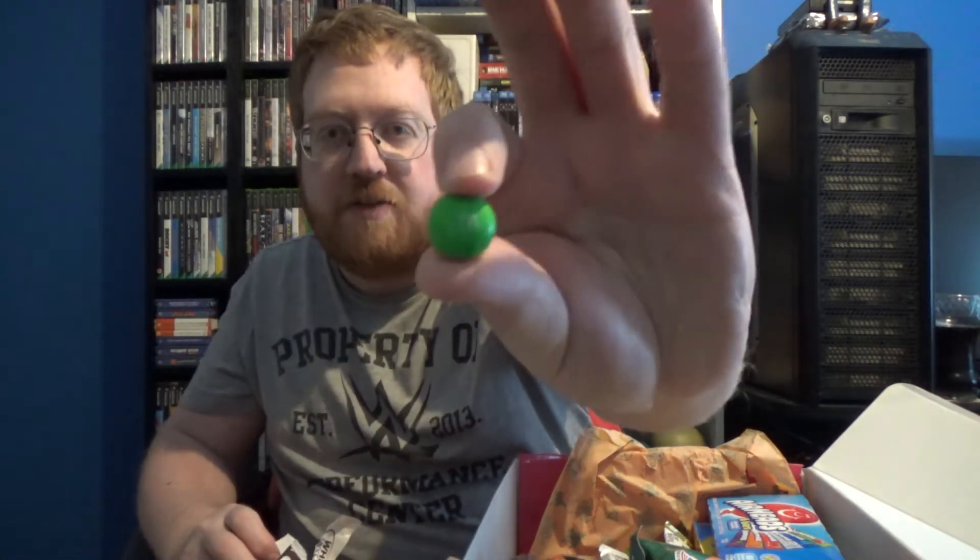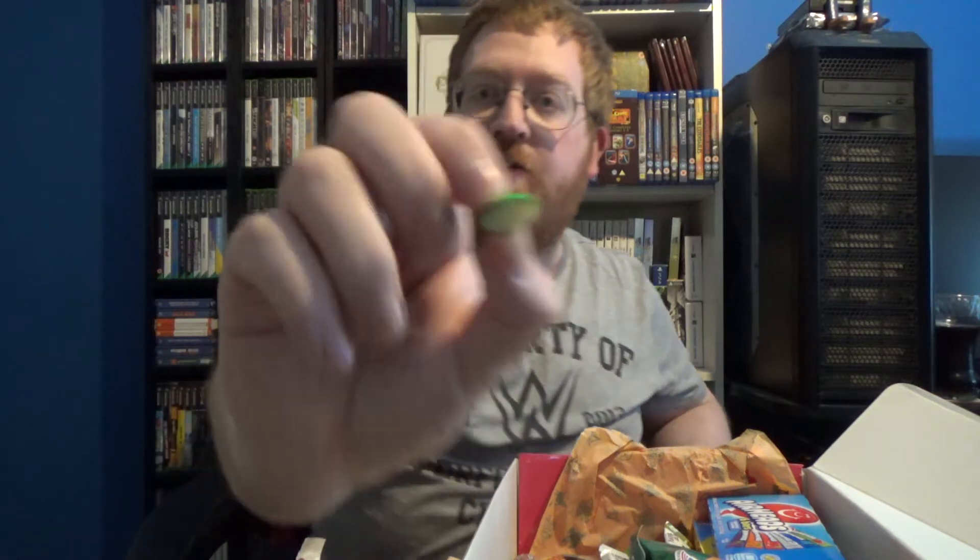We've got some M&Ms. Big fan of M&Ms. These ones I've not had before — we don't get these over here. These are white chocolate! I didn't know they made white chocolate ones. I've had the caramel ones — caramel's lovely, but white chocolate, yes. Nice crispy shells on the outside and white chocolate on the inside. Good stuff.